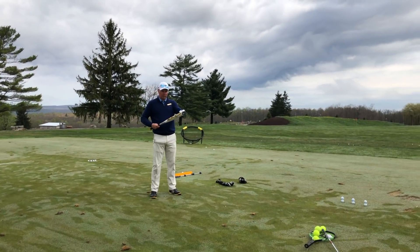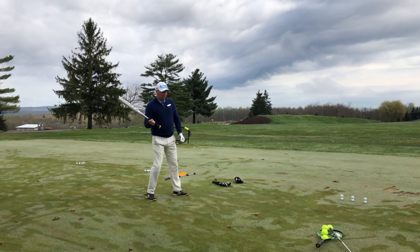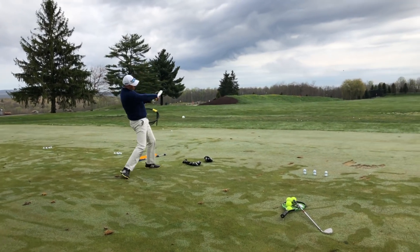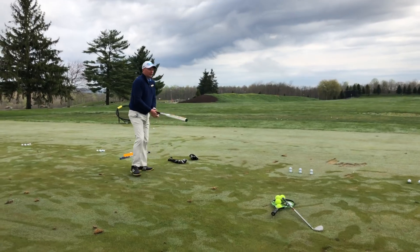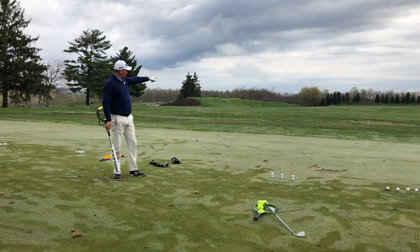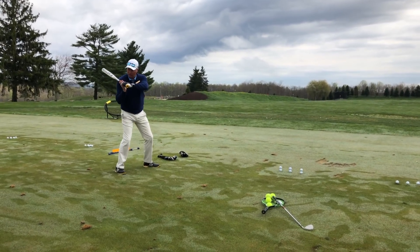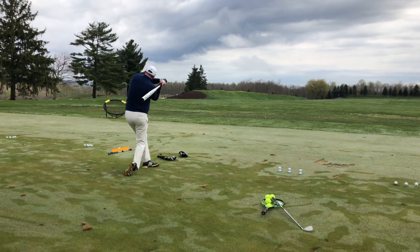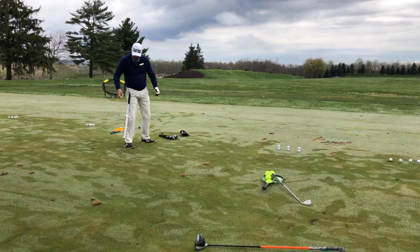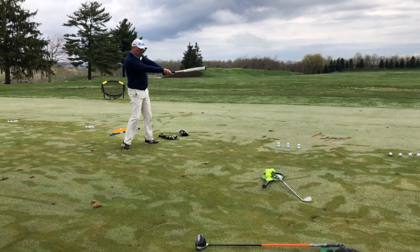How do these guys hit home runs? Barrel the bat, center the bat — bat speed, right? That's what gets that thing out there. Clearly we're using the ground, but I guarantee these guys aren't going 'just turn, just turn.' It's not attached to your hip — it's attached to your hands. That's why our arms are so invaluable. That's why Jose Altuve can hit a home run. Little guy, fast bat.